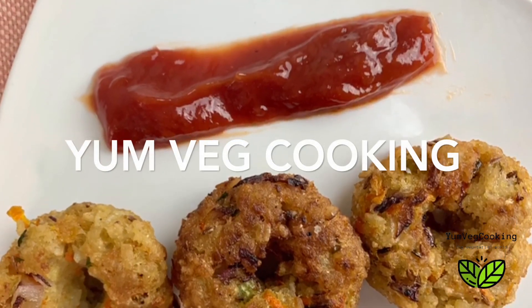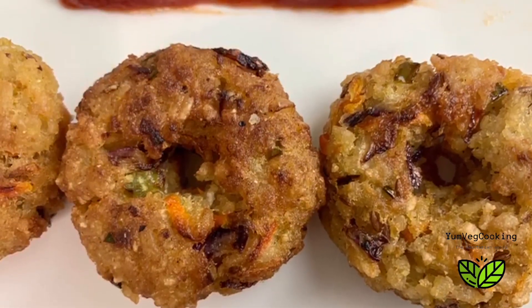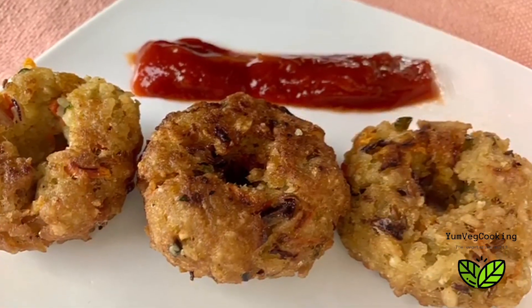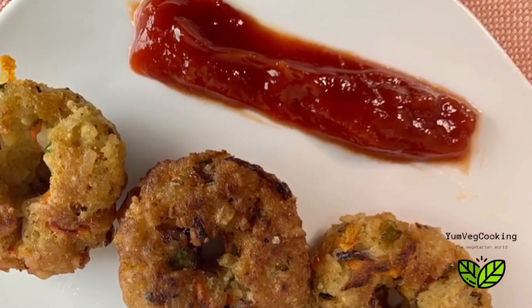Hi friends, welcome to Yum Veg Cooking! Today we are making a very delicious, unique breakfast that can be ready in 15 minutes. If you're bored of your regular breakfast, try these surprise bombs — they'll surely surprise you, and no one in your family or guests would ever know what you put in them.